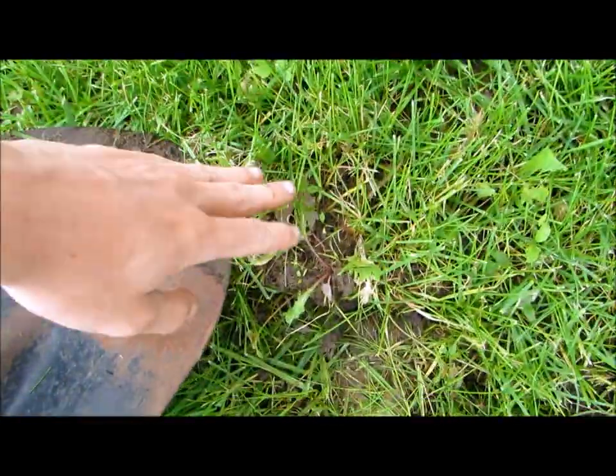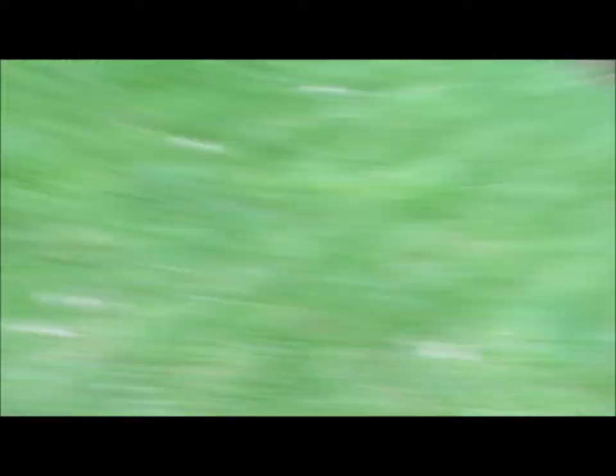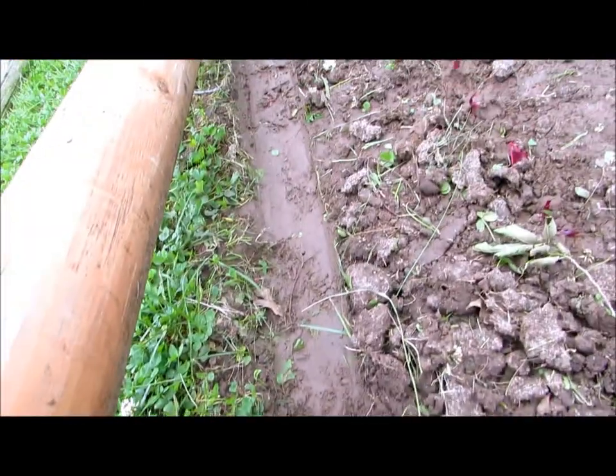You do this in small, foot-by-foot sections until you go all the way down the line and you have a garden. If I lift this up, you can see where the edge of the grass is and that the level of the garden is lower than the edge of the grass.